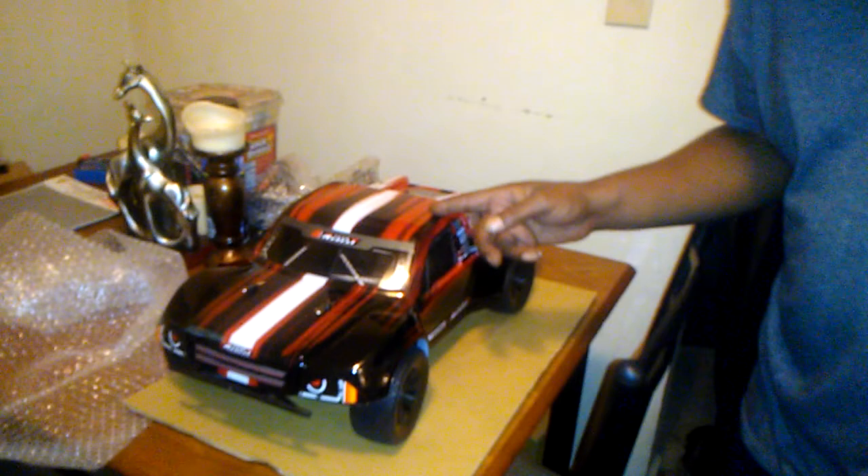This truck here, I've been looking at it all over the internet, and this here is what you call something that's worth the money — the short course truck, Team Red Cat. We got a bag of treats for another beef.